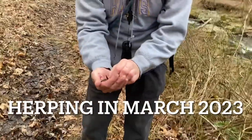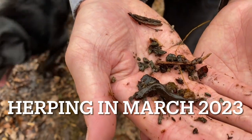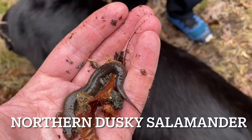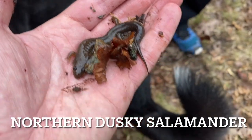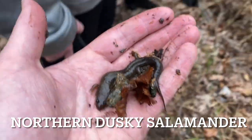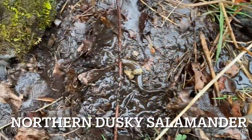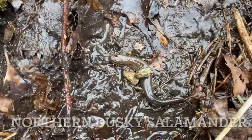We found our first dusky salamander of the year right there — found a couple of them down here in the small stream. Here's a big dusky salamander I just turned over under a rock. They're not rare or anything, but this one's pretty big. Cool to find. I'm gonna put him back where I found him, right in this muck right here — just a really cool specimen.